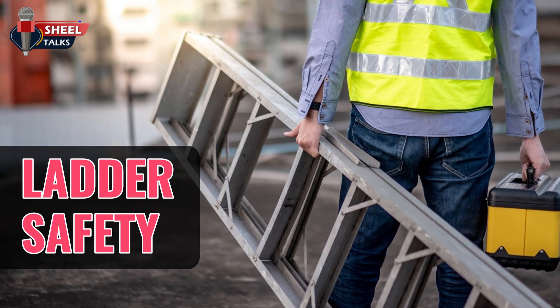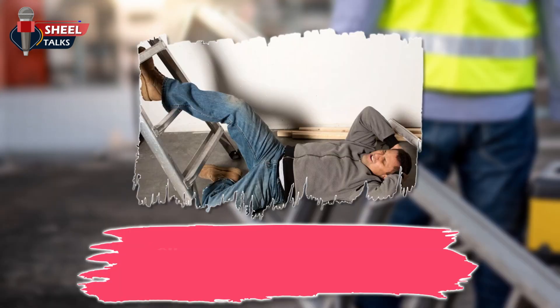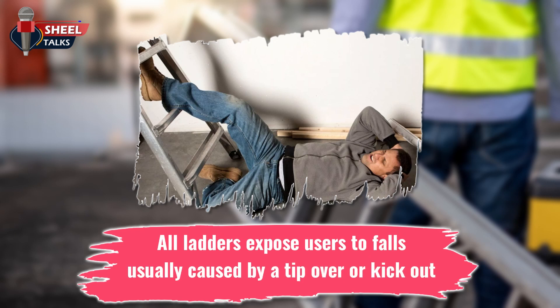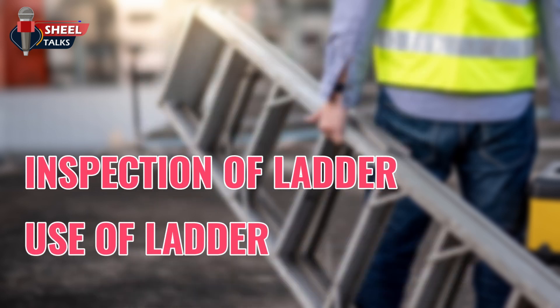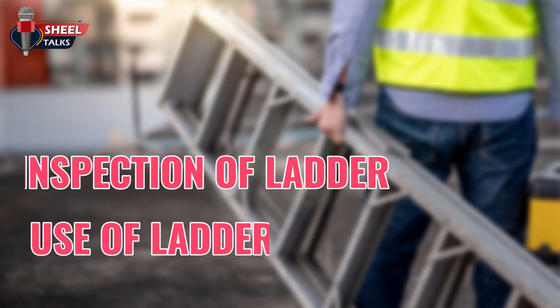Welcome to the toolbox talk on ladder safety. All ladders expose users to falls, usually caused by a tip over or kick out. In this toolbox talk, we will discuss the inspection and use of ladders.